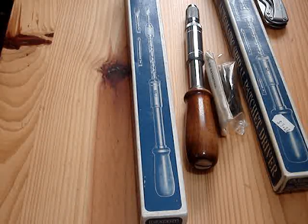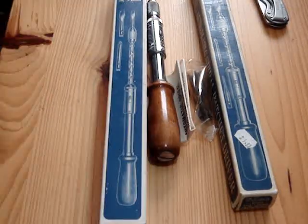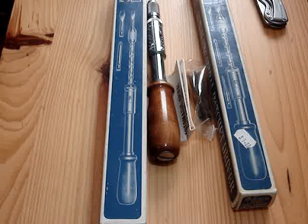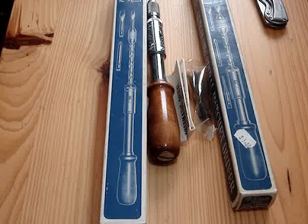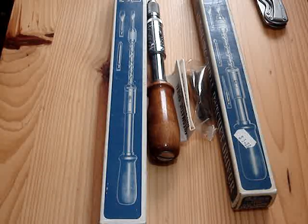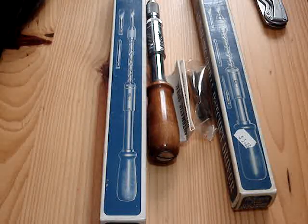I want to do a little video here. This is one of those things where I have super old videos and people ask questions on them — they probably would never get an answer. This is on my Yankee screwdriver video that I did in 2008, which is like 14 years ago or something.